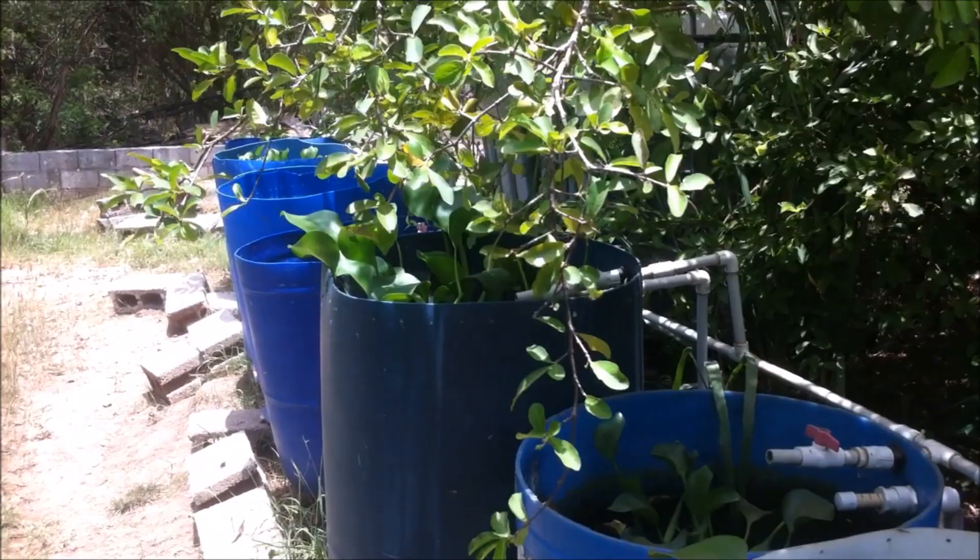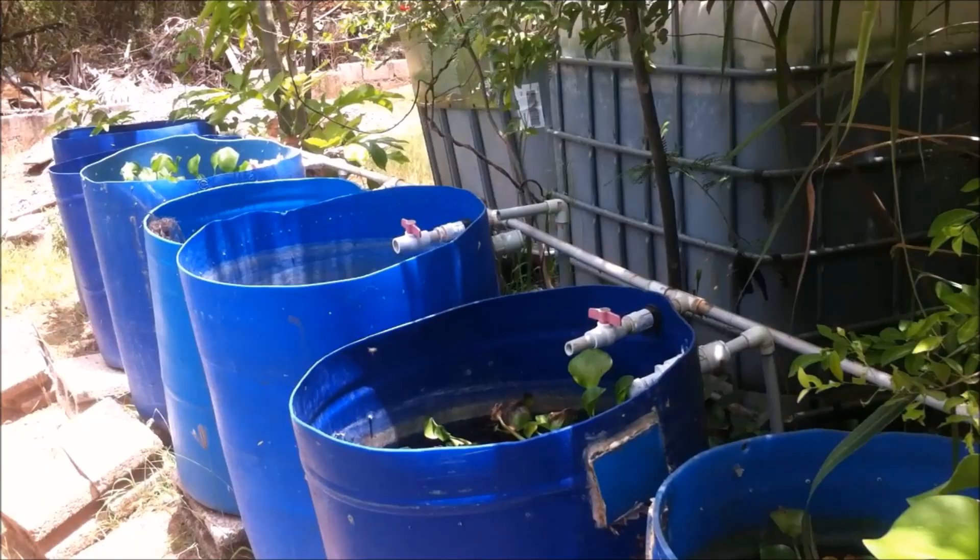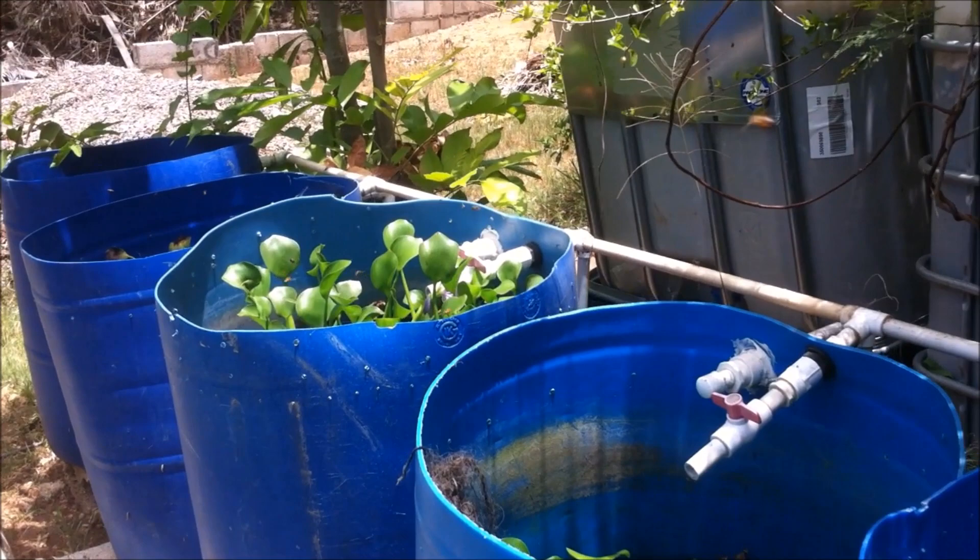Hi everybody, welcome to another episode of Fish Keeping Jamaica. Many persons are not knowledgeable as to how they should stock their fish tank. The general rule of thumb is that you should stock your fish at one inch per gallon of water.